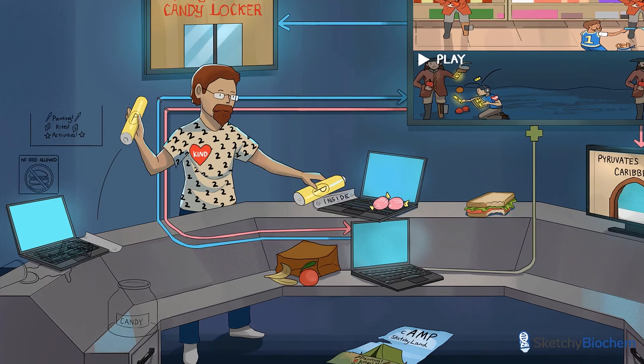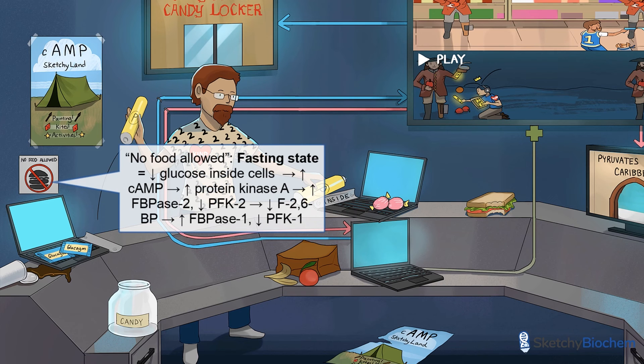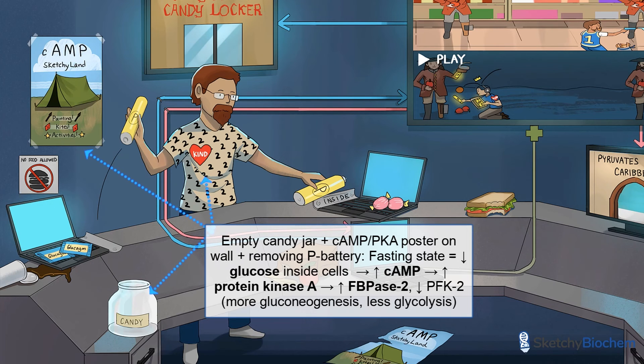On the flip side, let's talk about what happens during a fast, as represented by the No Food Allowed sign. Low intracellular glucose levels stimulate adenylate cyclase to make cyclic AMP from ATP. High cyclic AMP levels activate protein kinase A, and FBPase2 will be active, producing less F26BP. Therefore, FBPase1 and gluconeogenesis will be active. We used an empty candy jar to help you remember that glucose levels decrease during the fasting state. Note the Camp Sketchyland, Painting Kite's Activities poster on the wall, because cyclic AMP and protein kinase A levels go up.